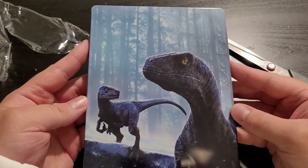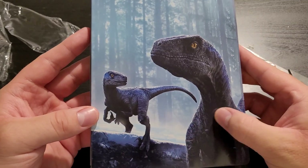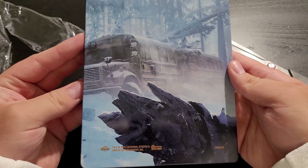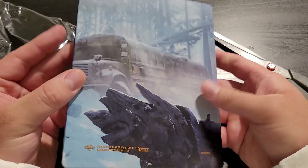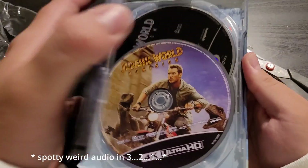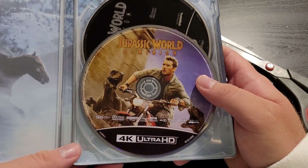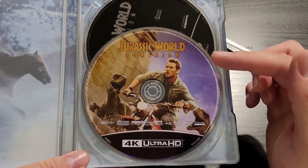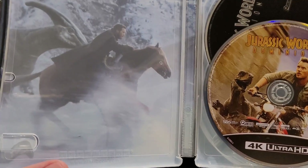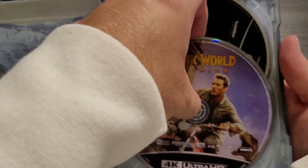And here we have the 4K Steelbook Edition of Jurassic World Dominion. This looks awesome — it's got a super nice glossy finish. There's a little bit of a tint here but you can barely see it. Moving it all the way around, it does go all the way around. It has the nest that Blue and Beta make in the film. Inside, there's a really cool image of Chris Pratt as Owen being chased by the Atrociraptors — the Malta chase is my favorite sequence in the film. And behind it, we have Chris Pratt on horseback chasing and herding the Parasaurolophuses in the beginning of the film. I love this.